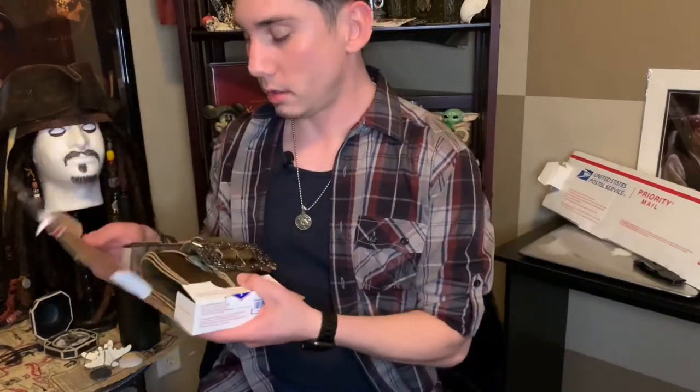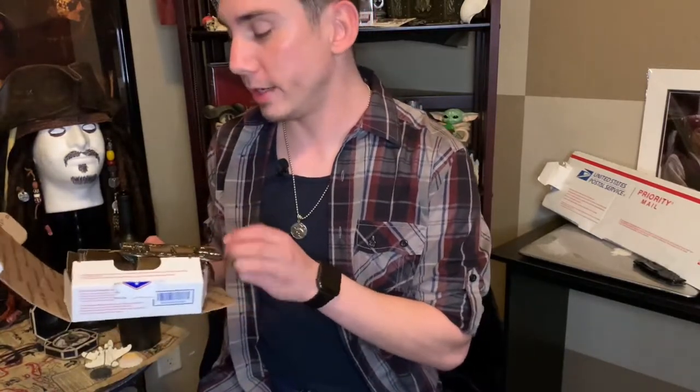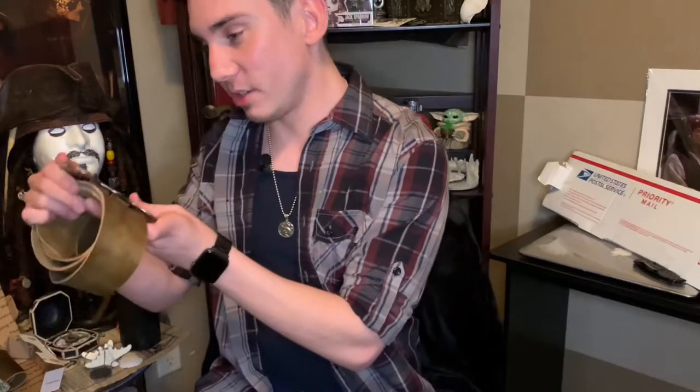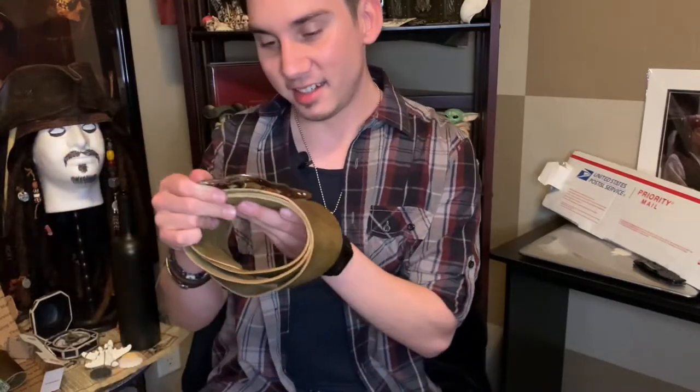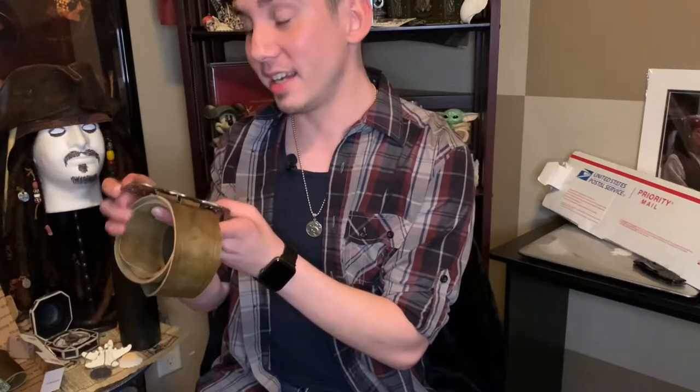Let's get started with the belts — it's all pretty packaged. The first thing I see is the Anna Maria belt — there she is! For pirate fans out there, you might know where this belt came from; comment down below if you know. It looks so neat, I don't know how he did all the details. Thank you so much, Richard.